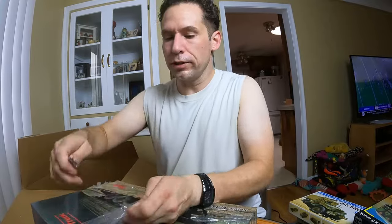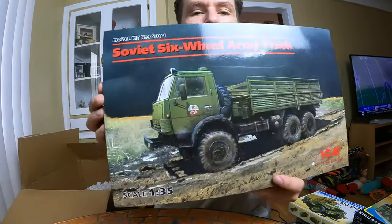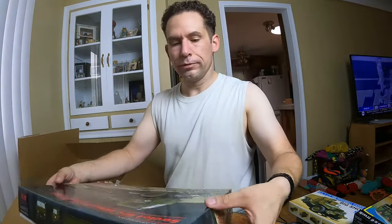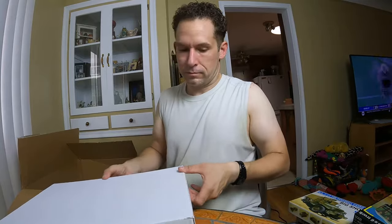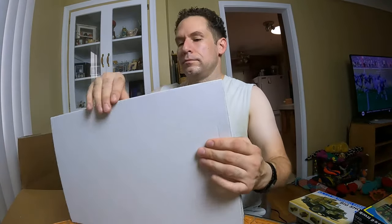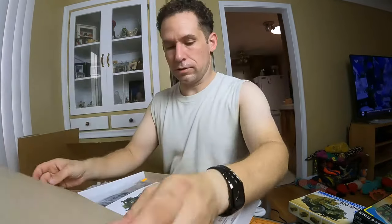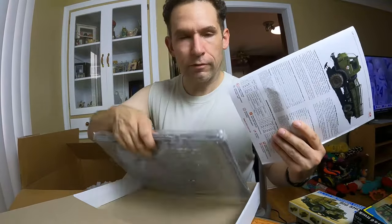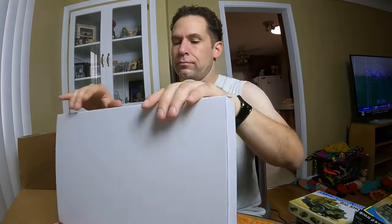A Soviet six-wheel army truck. It's open — let's see what she looks like on the inside. There's a nice instructions booklet in there. Everything's still sealed, brand new.